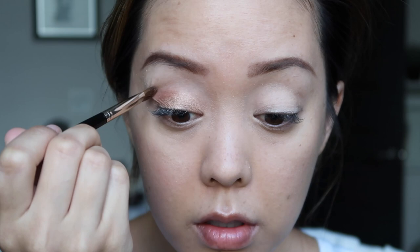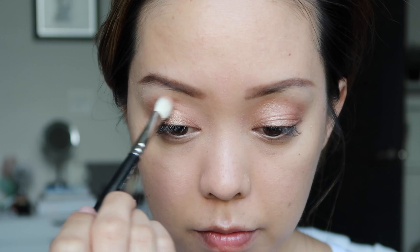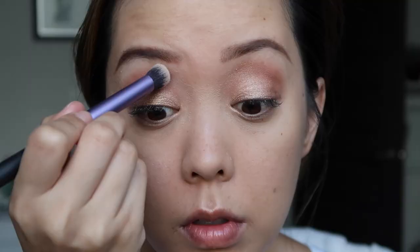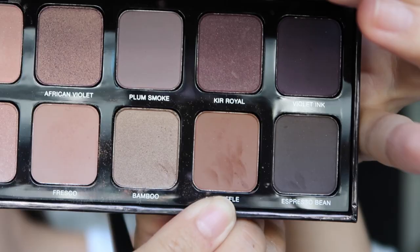I'm going into the Eye Artist palette to define my crease and brow bone. I'm using Fresco first for the crease, then Vanilla Nuts for my brow bone, and Truffle for my outer corner.